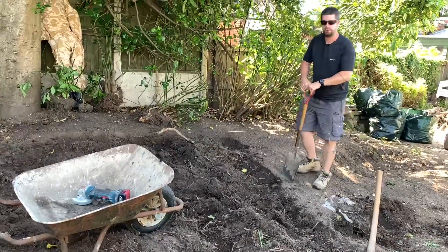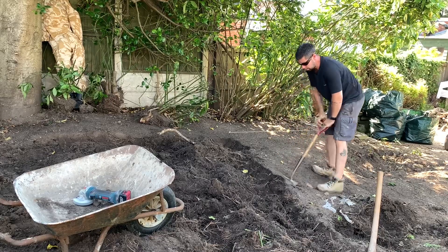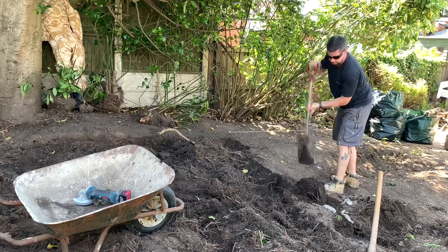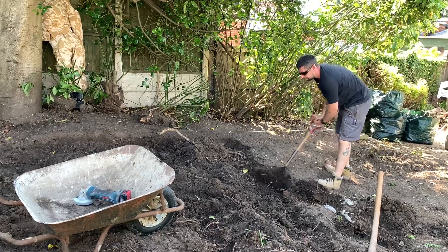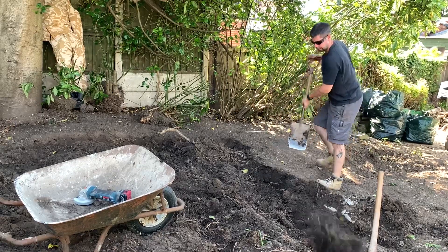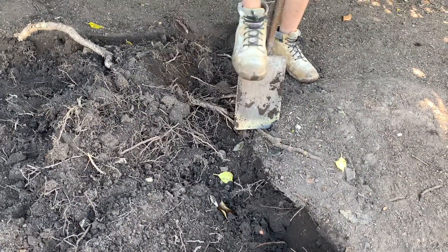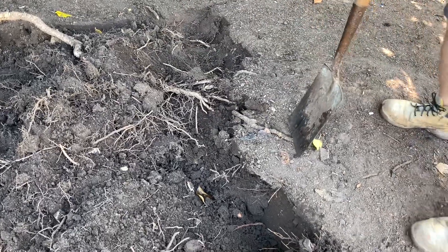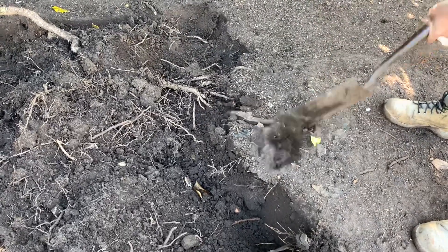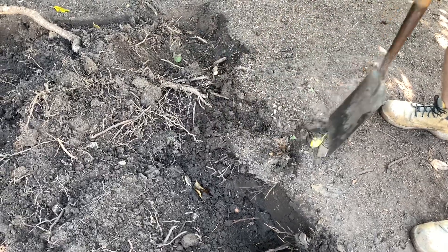And then you'll find it goes straight through the roots. It'll even go through big roots like this — no problem whatsoever.